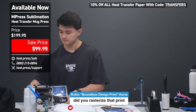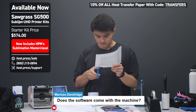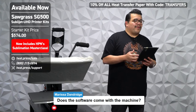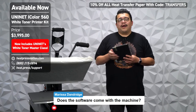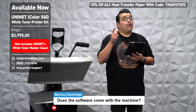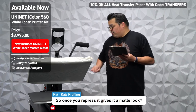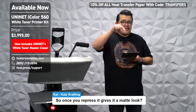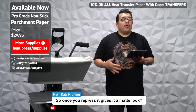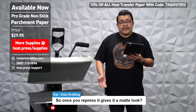A viewer asks: does the software come with the machine? Yes — whether you're buying a sublimation or white toner printer from Heat Press Nation, software is included. Sawgrass printers come with Creative Studio (the online design program) and Sawgrass Print Manager, which is basically a RIP software for your sublimation printer. White toner printers come with a RIP software that processes all your prints, controlling the white underbase. Another viewer notes: so once you repress it, it gives it a matte look. Yes — we use parchment paper, but we also sell a T-seal, which is a transfer locking sheet that gives a really nice matte finish and increases the longevity of your transfer.